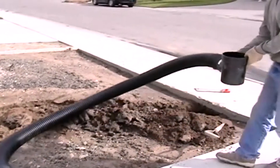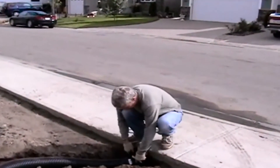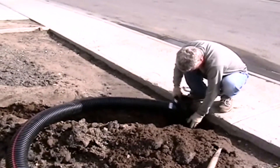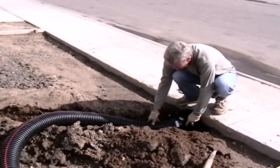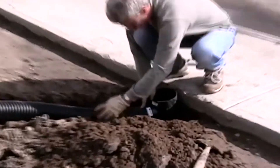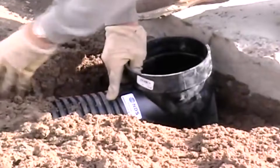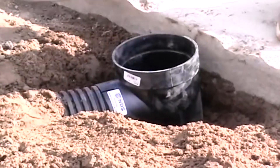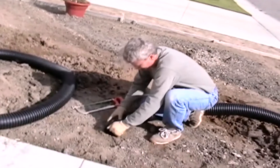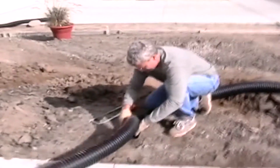Set the drain box in the ground so that it's level with the sidewalk or the street. Take a hacksaw and make a slit in the weeping tile to attach multiple pieces if necessary, and then lay it in your trench.